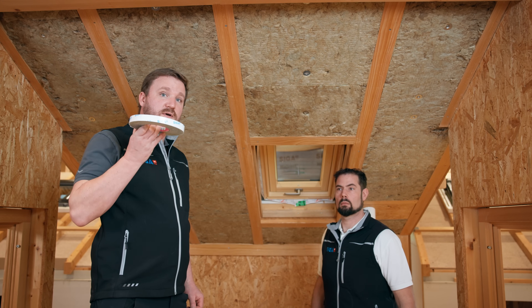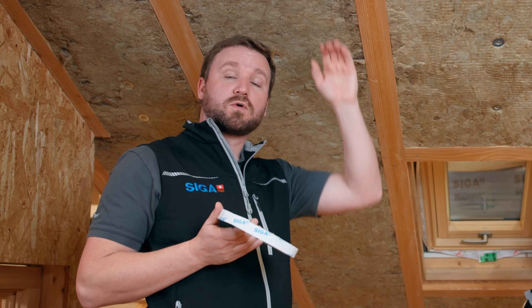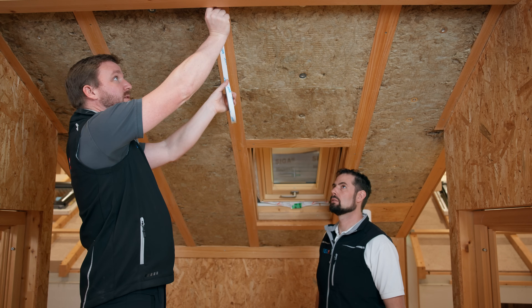In preparation of installing the vapor control layer, we installed Twinit 20 to the underside of the rafter. This can be done from bottom to top or from top to bottom. Today, we start just below the purlin and work our way down from the top.